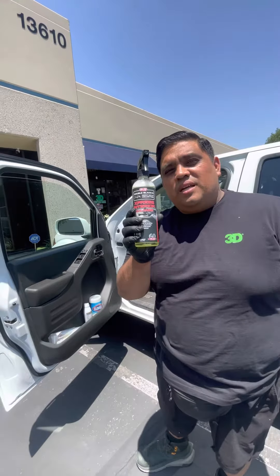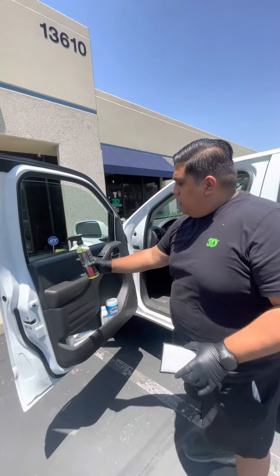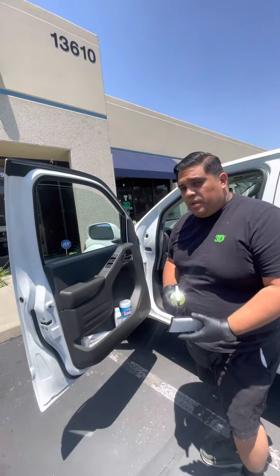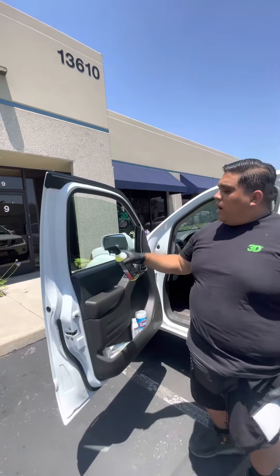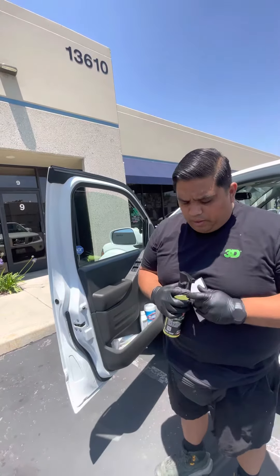We have Express Interior Detailer and we're going to combine it with the Scrub Ninja. We're going to do this on this Nissan Frontier on the plastic trim here. You do not want to spray it directly on the surface, because if the sun dries it, it might stay in the plastic. So you want to spray it on the applicator.